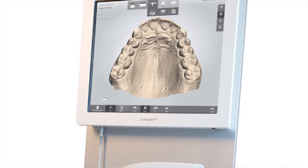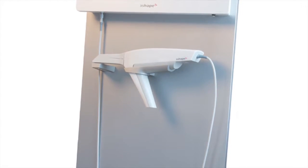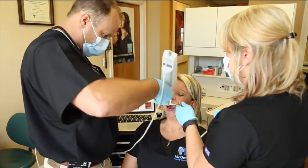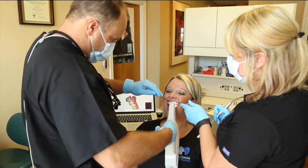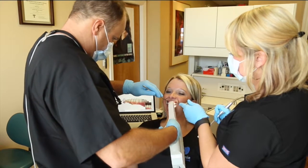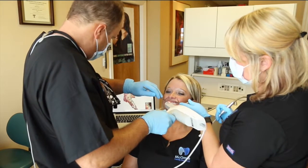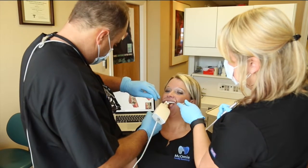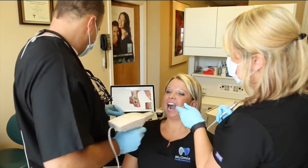He has a 3Shape Trios. When you settled on Trios — which most people know is not the cheapest — what was it about Trios you liked more than the others? When you get the Trios in your hand and you're learning it, it runs better, runs smoother, it has true color, it's faster — probably the fastest scanner out there — and the interface is better.